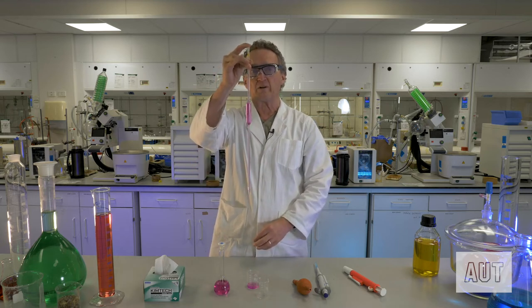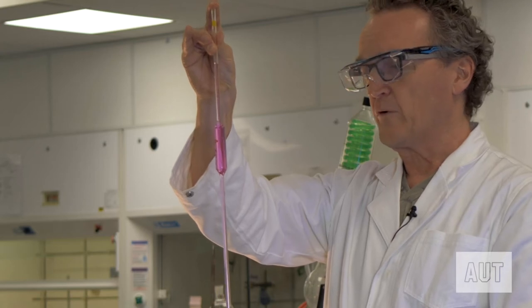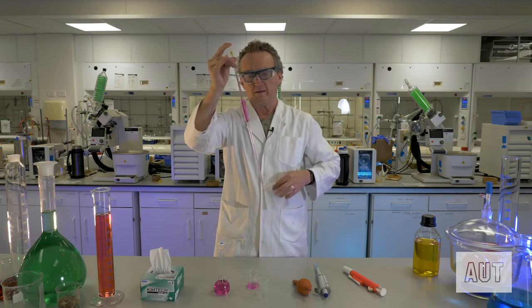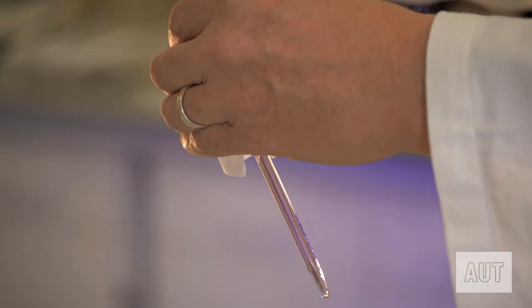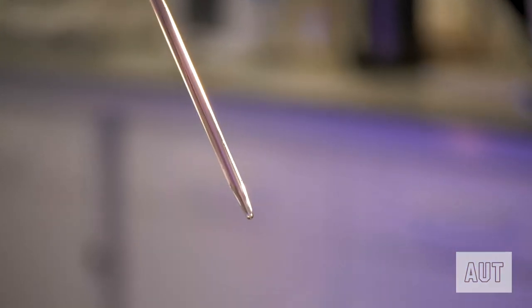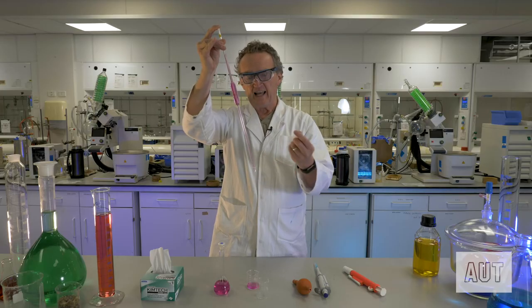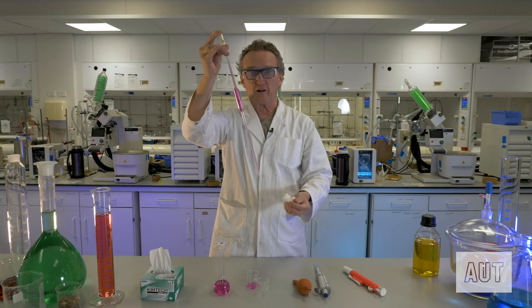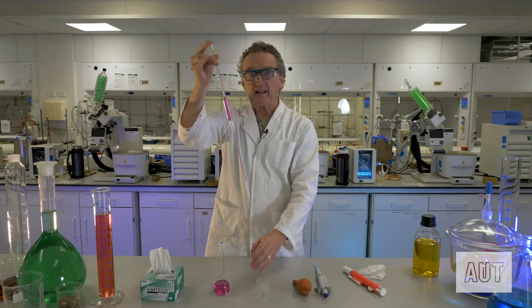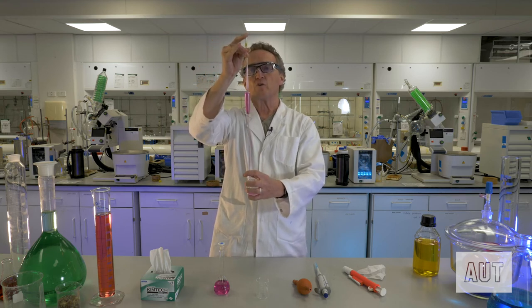Lick your finger and place it over the top — that gives you a nice seal and you'll see that the liquid remains at that level. The first thing you do after filling your pipette like this is give the outside a wipe, because you could have drops adhering to the outside. This is a precision piece of glassware and you don't want extra drops going into your beaker.